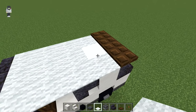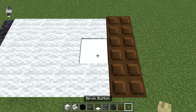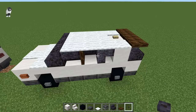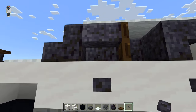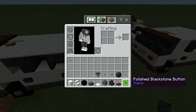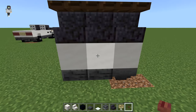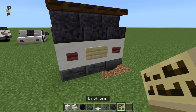Then we're going to break this block here and get our birch button and place that right there. Now we're going to get our polished blackstone button — place one right here under this stair, and then another right under this one. Go to the other side and do the same. Then we're going to get our mangrove buttons and a birch sign. Place both mangrove buttons on the back of the car and then the birch sign in the middle.